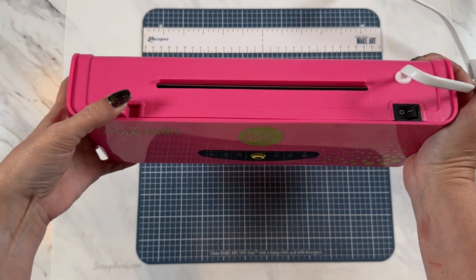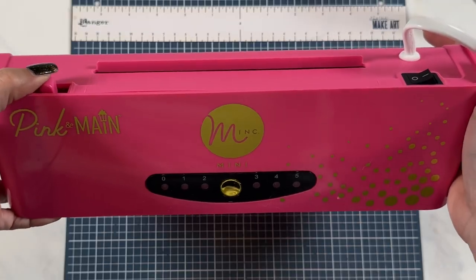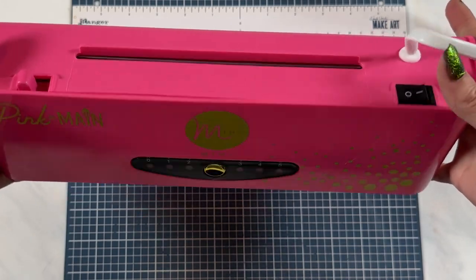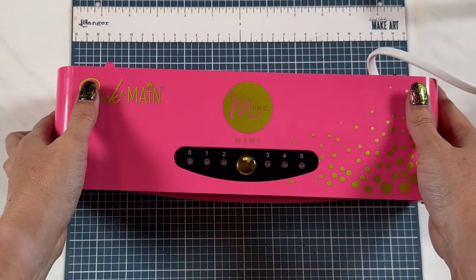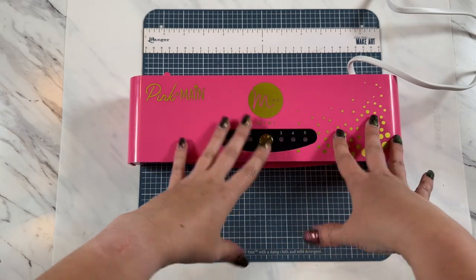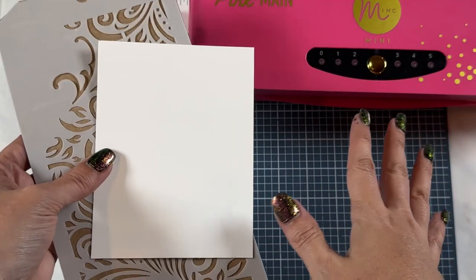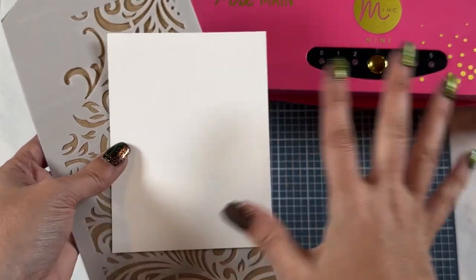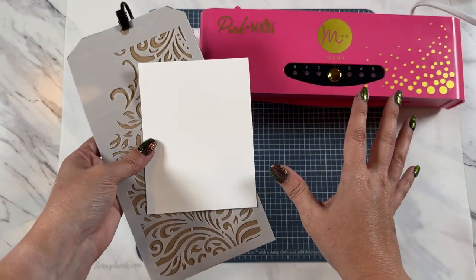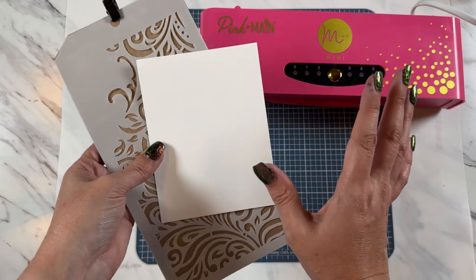It still has your fun override switch on the back — if anything gets jammed in your machine, you can use that. It's got your on-off switch in the back. It comes with all the accessories that your normal Mink machine would come with, but this color is just absolutely stunning. If you haven't subscribed to my channel, go ahead and do so and go back through all the fun hacks and techniques, because you are going to just love those and they're going to help you so much.